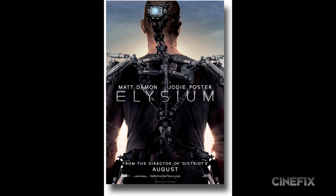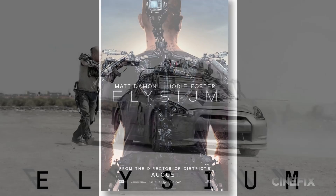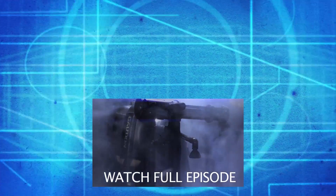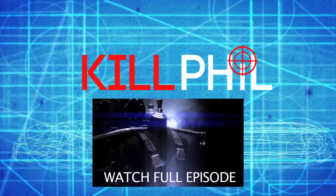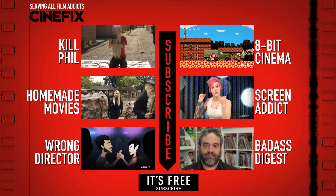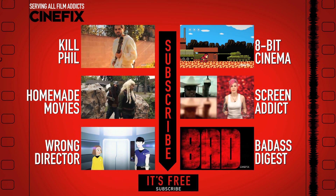Thanks for hanging out with us on Behind the Scenes of Kill Phil. Please join Mari next week — she's going to visit Prop Builder Dragon and they're going to build something from Elysium, which isn't even out yet, so we have no idea what the weapons do. Get your film fix — subscribe to Cinefix.